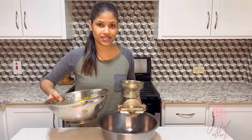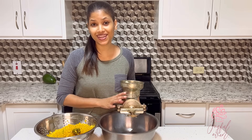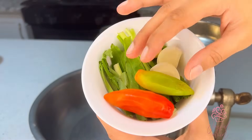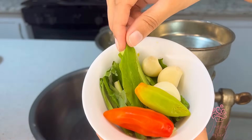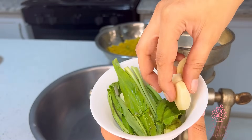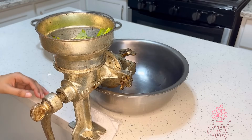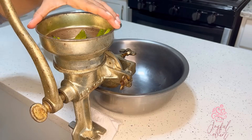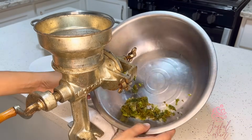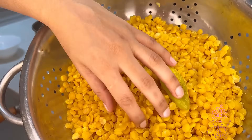Now that the dal has been boiled, it's nice and soft and I'm going to place it into my dal mill. I also have some fresh seasonings to add. The first thing to go into the mill is my seasonings: two large pimentos, three large cloves of garlic that I've peeled, and 12 large leaves of shadow beni or bandana. I'll grind this as finely as I can. I'll place this fresh seasoning in a separate bowl and set it aside.